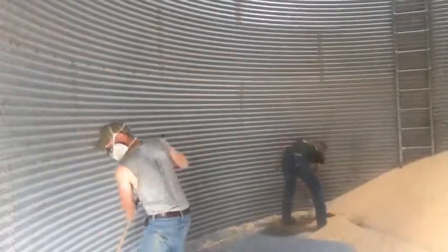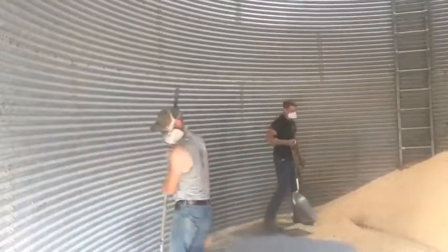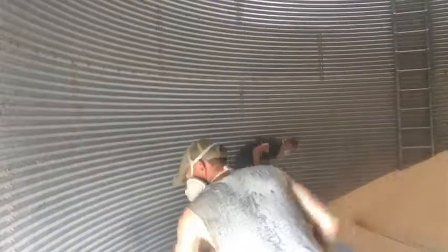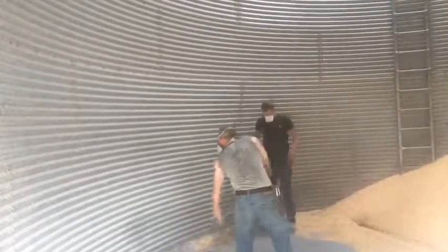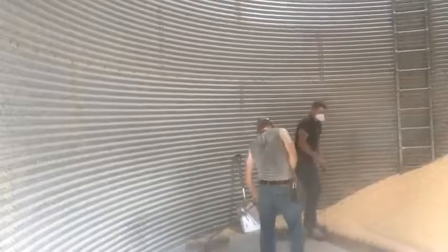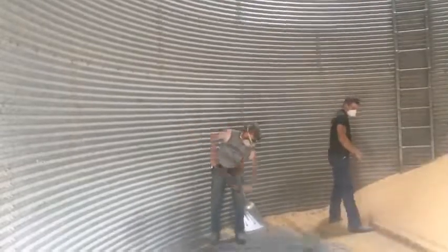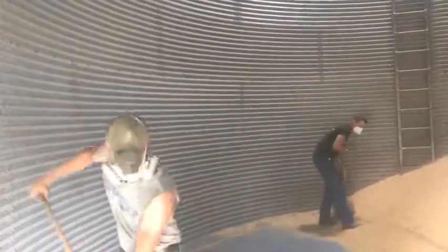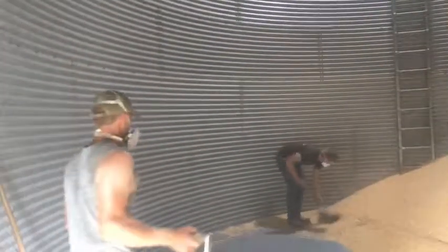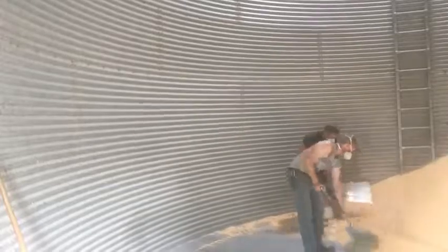This particular grain bin is a real pain to clean out because this sweep auger is not made for this bin — it is actually made for a bin smaller than this one. We have three different sized grain bins on this farm, this being the middle one which has never had its own sweep auger. So we use the one for the smaller bin and it does not reach the edge, which means we have to shovel three feet of corn over to the sweep auger, which is highly inconvenient and just a real hassle.